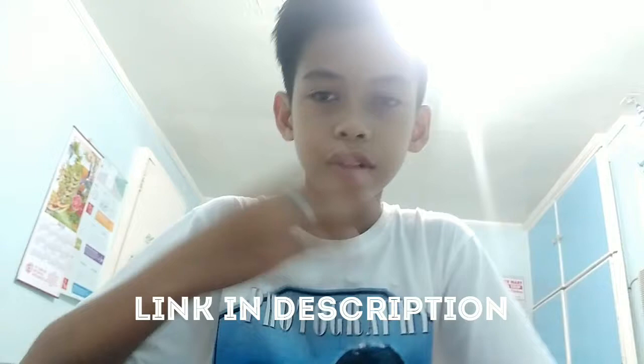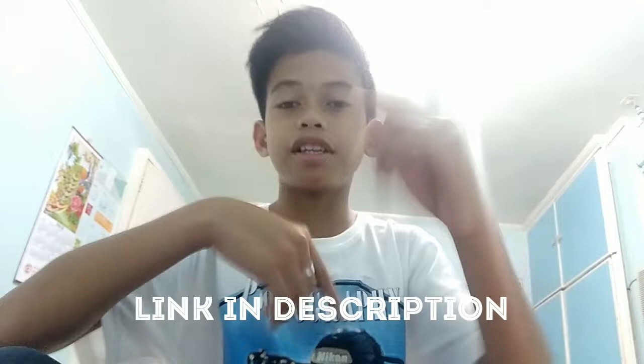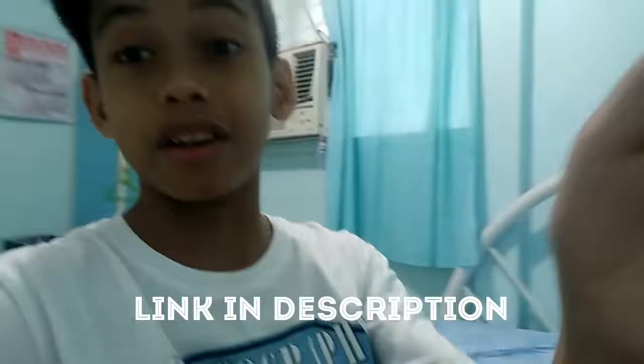That was leet leet. If you play Mobile Legends, my name is in the description and ID number. If you have Facebook, the name is in the description. If you have Instagram, the name is in the description. And don't forget to subscribe. That was the end of the video.